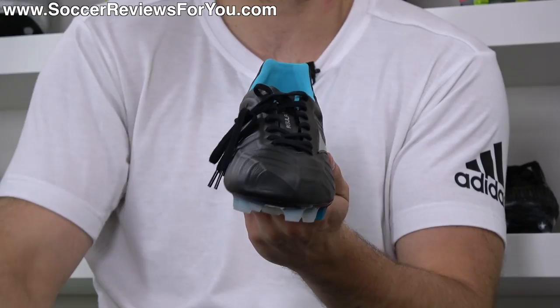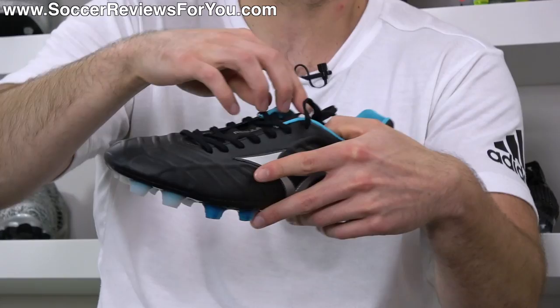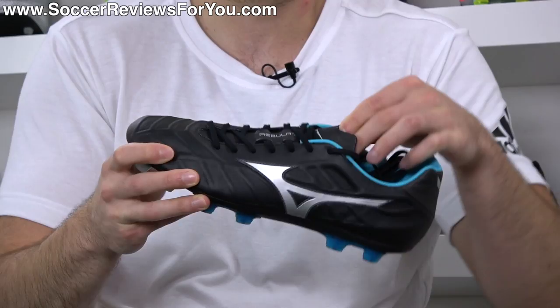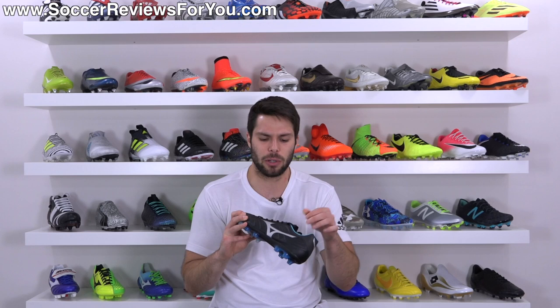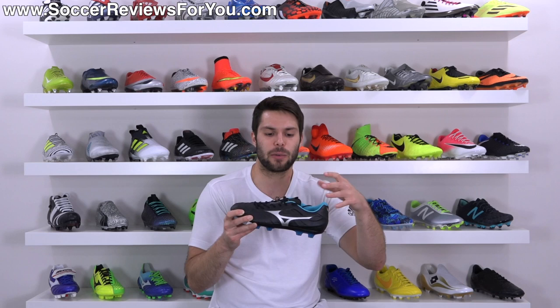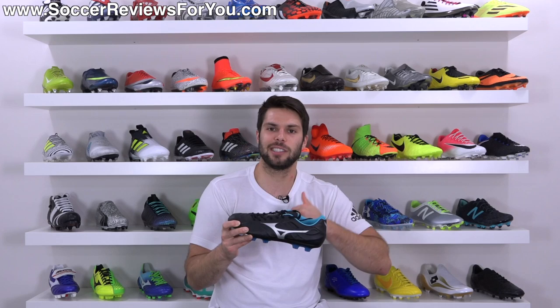The shoe has an off-center lacing system, which kind of comes from the Wave Ignitus line that this replaces. Then you have a tongue, which is different from the made in Japan version — and this is where I would say the quality is not quite as good. It's more of a foam-based material with no padding to it. The tongue on the made in Japan version is a little bit softer, a little bit more flexible, and just feels more premium. But once it's actually on your foot, you don't necessarily notice this all that much. Does it translate into better performance or better feel? I would argue no.